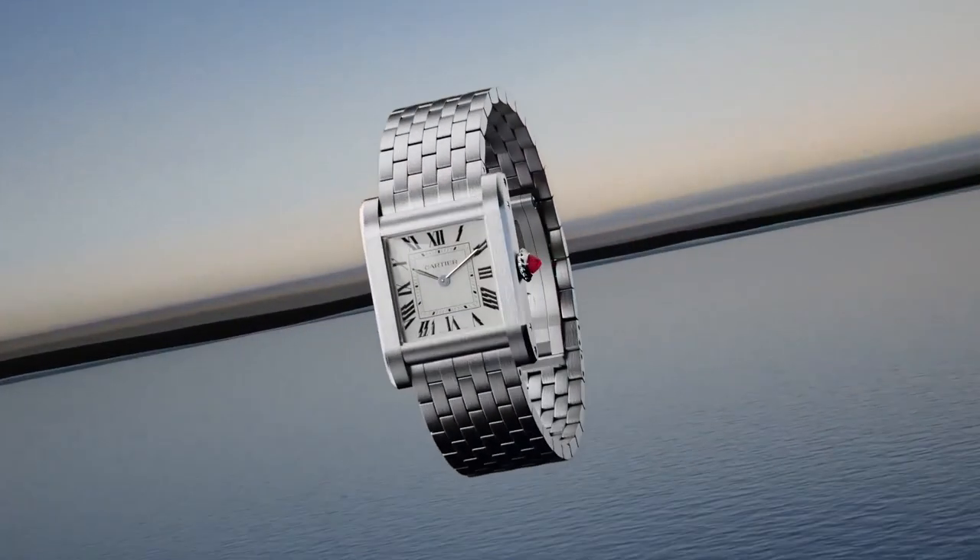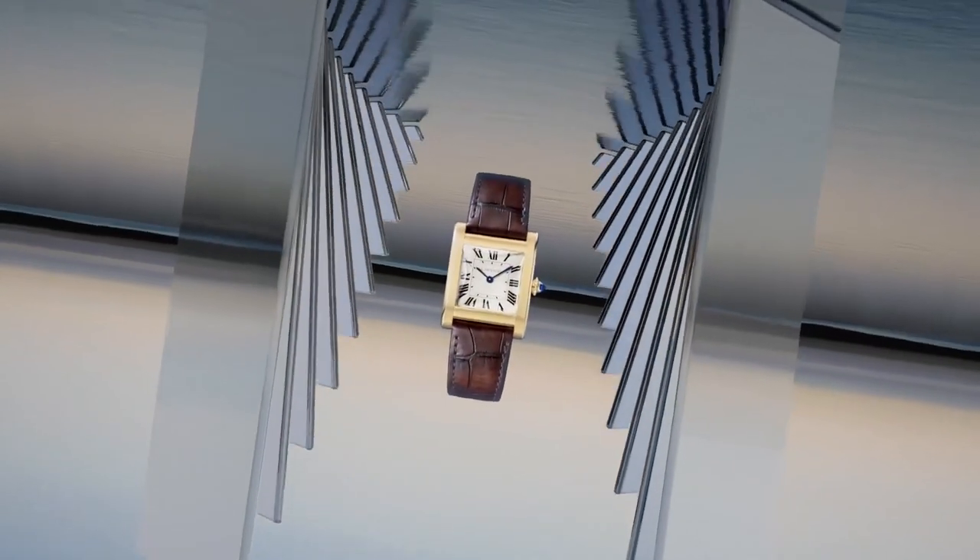They happen to be Tank Cintrées with very special dials featuring exploded Arabic indexes and luminous hands. The Tank Cintrée was born in 1921, based very similarly to the watch that was launched that year — the Tank Normale back in 1917. Tank Cintrée actually translates to exactly 'curved tank.'